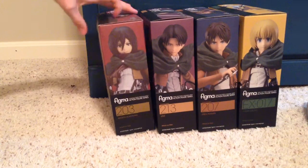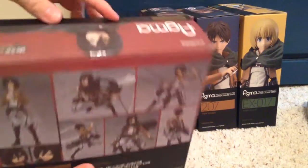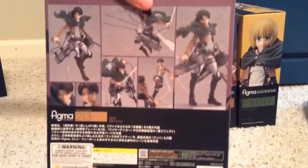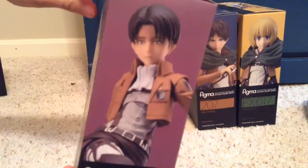So here are the boxes. I'll start with the Mikasa — here's the front with a nice window for viewing, here's the side, the other side, there's the back, the top, and the bottom. The Levi: front for viewing just like the last one, here's the back, the top, the bottom, the side, and the other side.